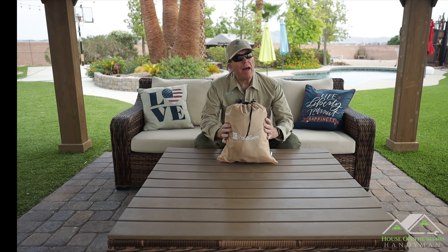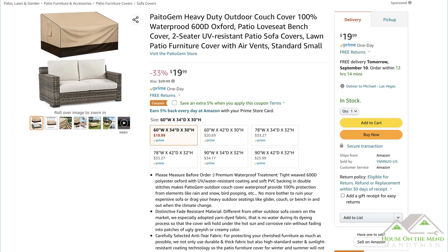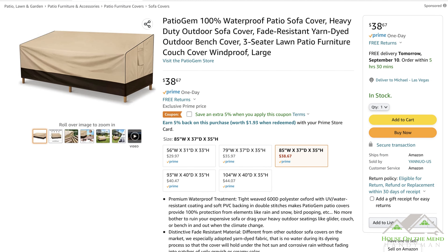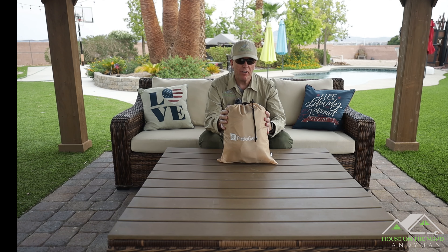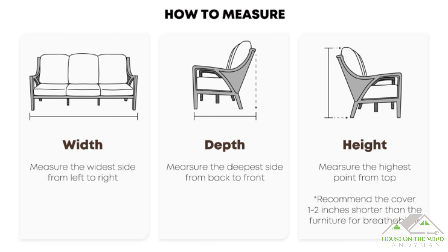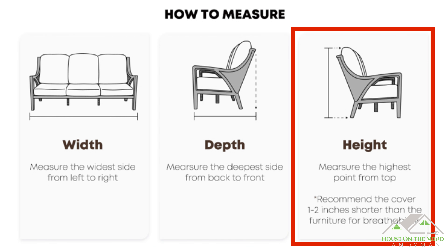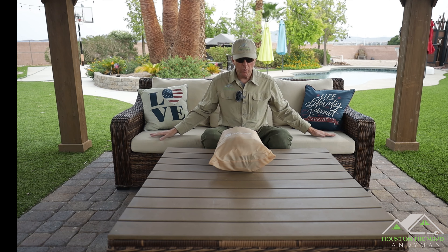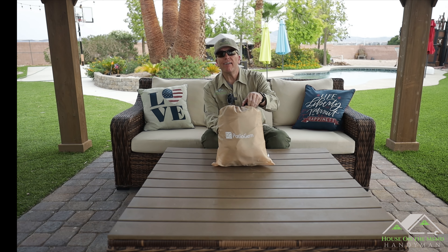The Patio Gem sofa covers have two different listings on Amazon, and among them there are a total of 11 different sizes, so you should be able to find one that fits you. The way sizing works is you go by width, depth, and height. For our couch, the closest one was the 85-37-35, which is what we have right here.